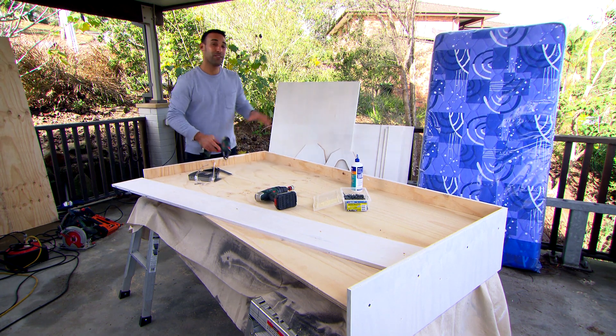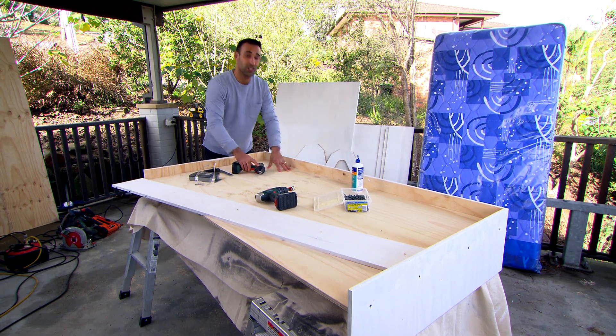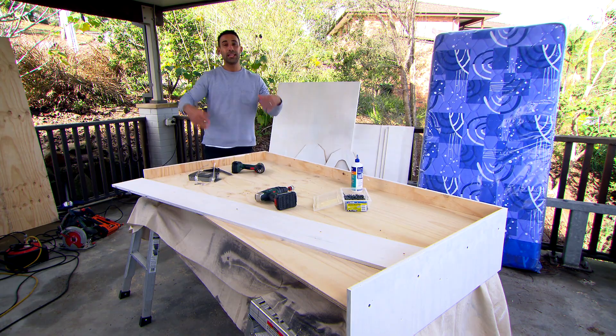When you're doing a theme-type bed you're always starting with the base, and the good part about that is when the kids get older you can just pull off the components and go back to a normal standard bed.